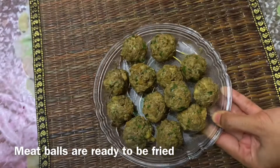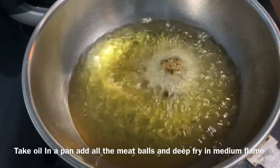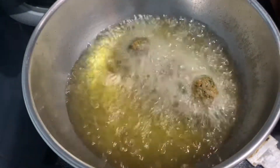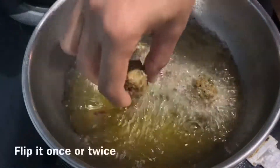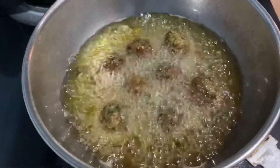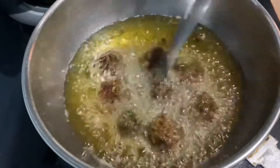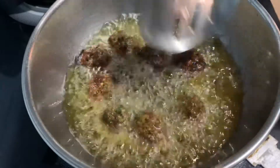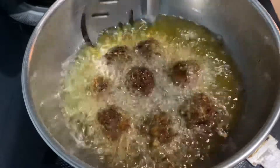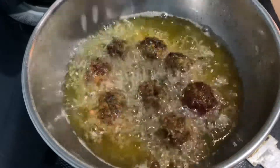Let's deep fry it in medium flame and cook it in high flame or low flame. Now I'm going to fry this.